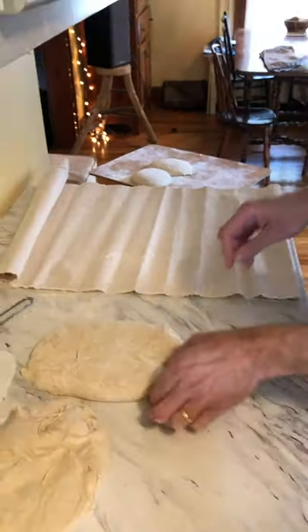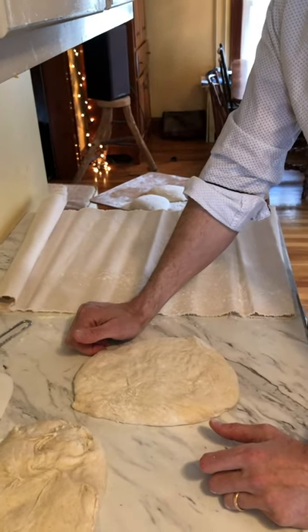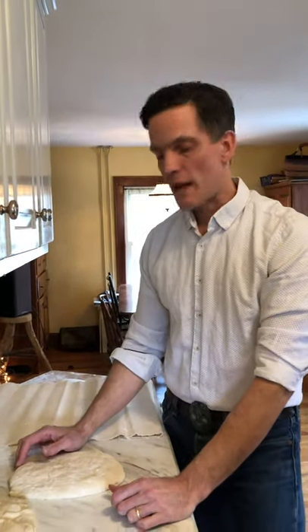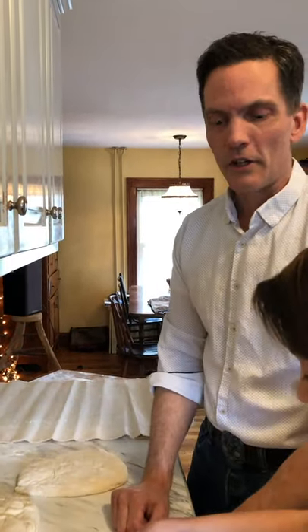If you're watching the video and you're thinking, man, I'm glad they covered that, but I wish they would cover that other thing — that other dough or recipe or process or shaping technique — please list it in the comments. We're listening and looking for ideas because we're only so creative here.